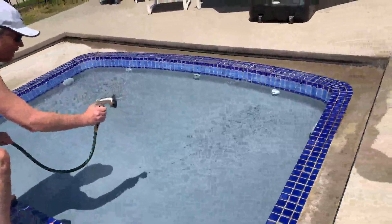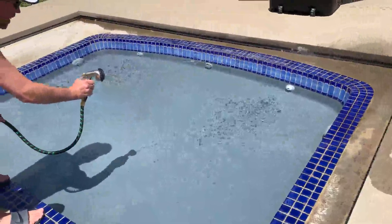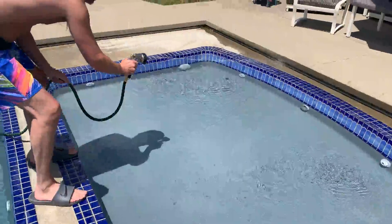This is a video review of this garden hose. As you can see here, we're using it to clean out the tracks of the swimming pool automatic cover.